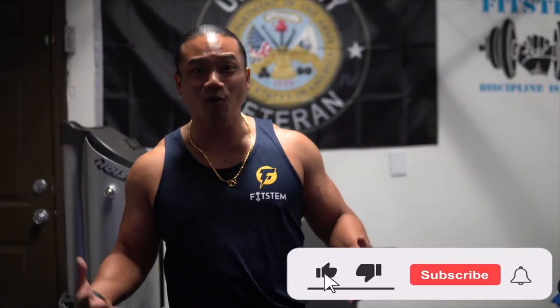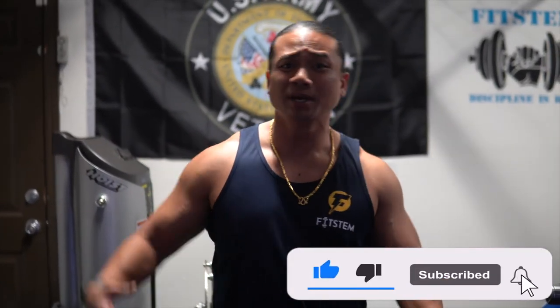If you found any of this helpful, please don't forget to subscribe and hit the notification bell so you don't miss anything. We're going to keep coming at you with more reviews to help you make the right decisions for your home gym requirements.